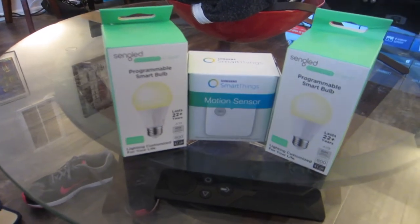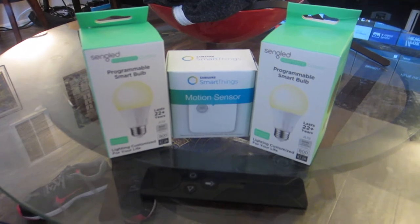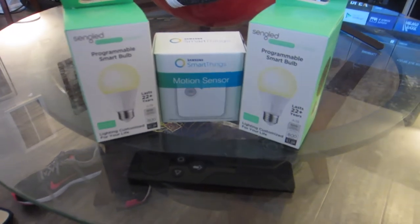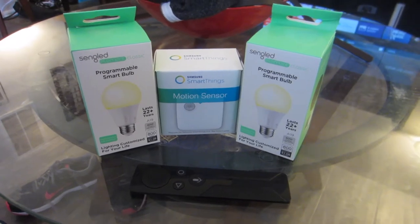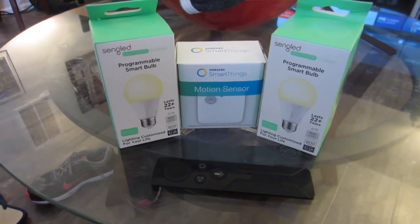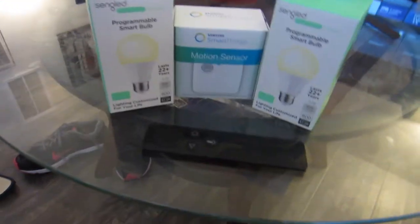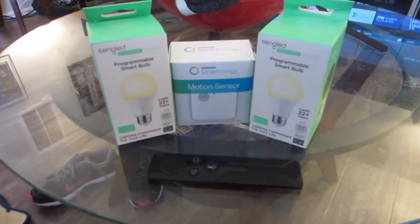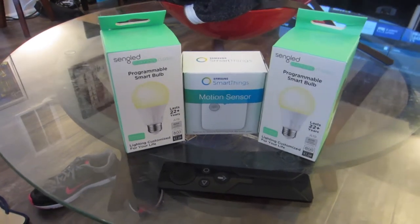Hey guys, it's your friendly neighborhood Fun with AJ here. Today I wanted to do a quick review and unboxing of a product I recently bought. I'm doing this review because I didn't see any specific YouTube videos for the SmartThings lighting kit bundle which goes with the Nvidia Shield.